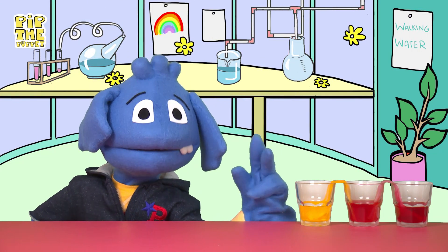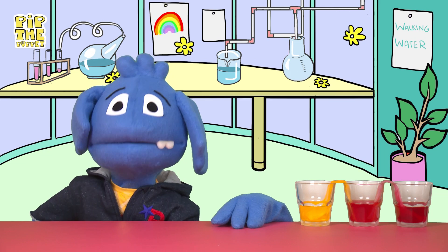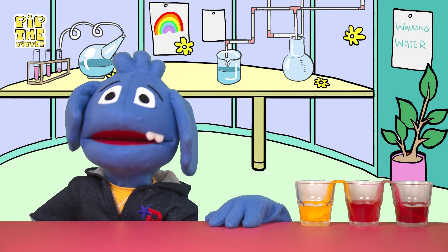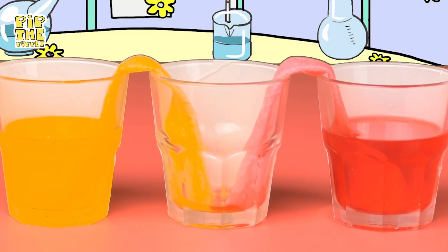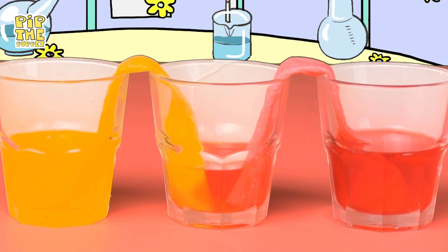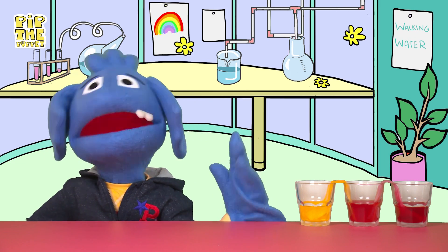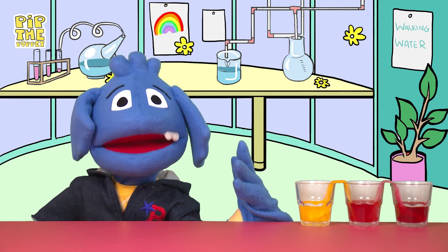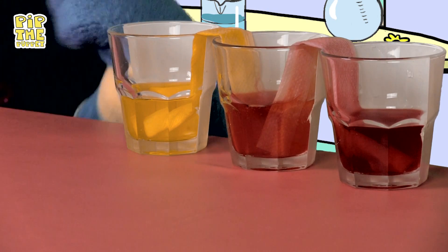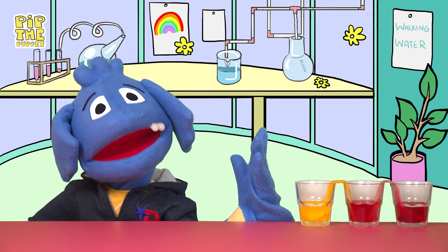I can explain. The water seems to be magically walking all by itself, defying gravity, but it's actually moving because of a process called capillary action. The adhesive forces between the water and the paper towel are stronger than the cohesive forces inside the water. This means the water travels up and across the paper towel, out of one glass and into another. But how come we ended up with orange water in the middle glass when we used red and yellow to start with? Well, of course, when you mix two primary colors together they make a new secondary color. Because we chose yellow and red — two primary colors — when the colored water mixed together in the middle glass, it turned into orange, the secondary color made by mixing yellow and red together.